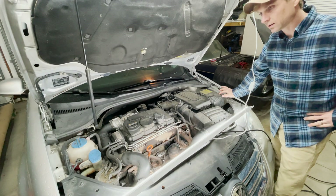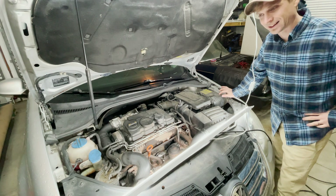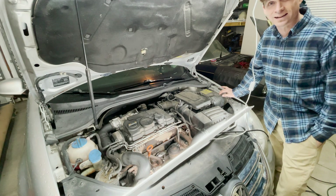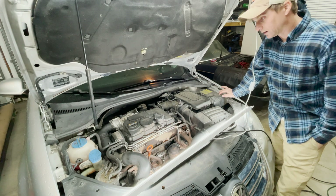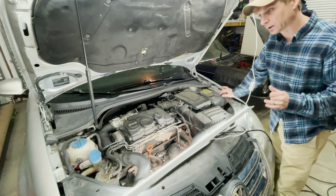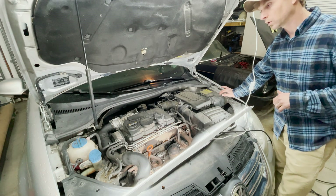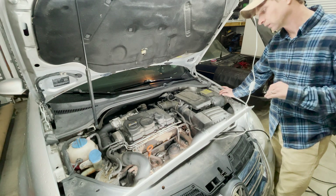Hello and thanks for joining me. Today we're going to troubleshoot a check engine light that I got on my 2006 Volkswagen Jetta TDI. I've only had it for a little bit — I paid a cool $1,000 for it. It's got 245,000 miles on it but it looks like it's in excellent condition.